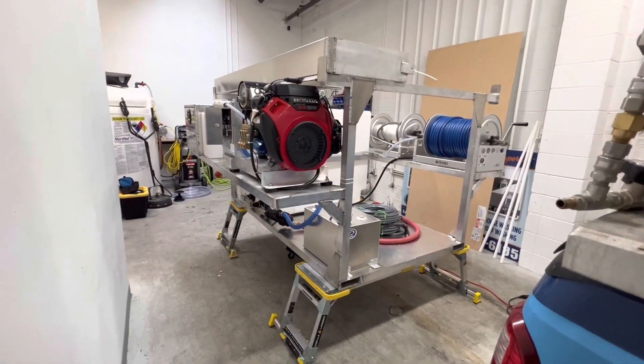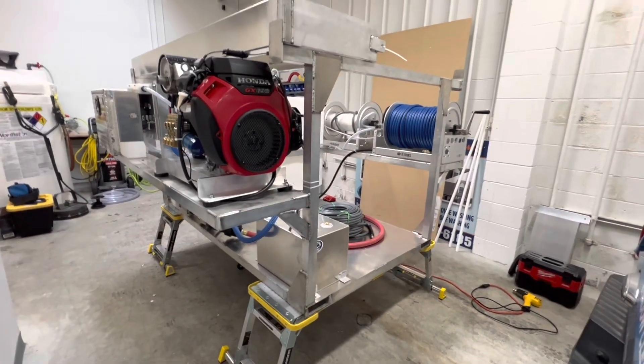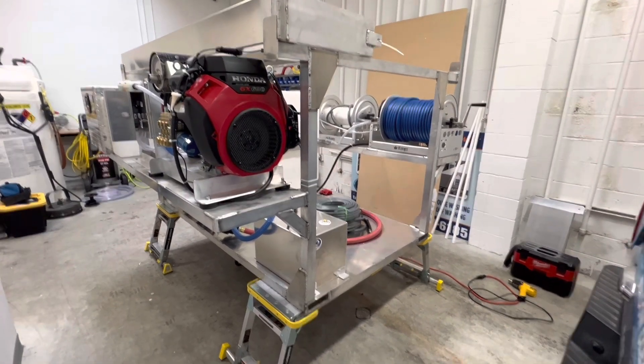Alright, here it is. This is an 8-foot skid, all built out of aluminum with fork pockets. Got the surface cleaner rack up there and an 8 GPM. We'll come back to that last.